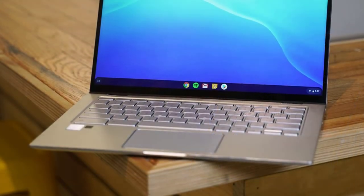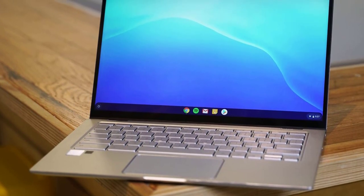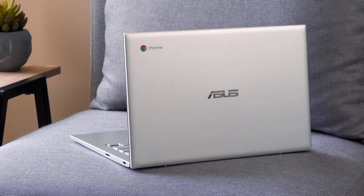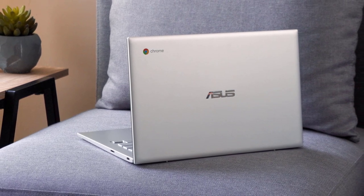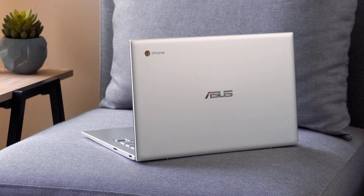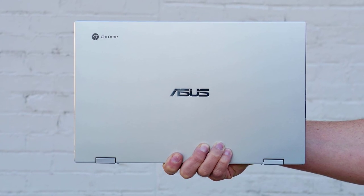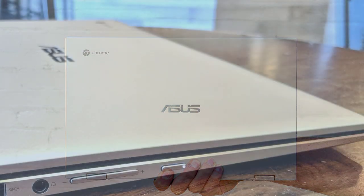Just by looking at the ASUS Chromebook Flip C434, you would think it comes from a more premium range of ASUS laptops. It has all the tricks and details to make it look like a premium device, with its matte silver aluminum finish and chrome-trimmed details. On the front, you'll notice the bezels are very thin and the overall build quality is amazing. The hinges are super smooth and allow you to use it in tablet mode. The 14-inch touchscreen Full HD 4-way nano-edge display gives a beautiful experience with great color reproduction and amazing sharpness — about 93% of the sRGB color space.